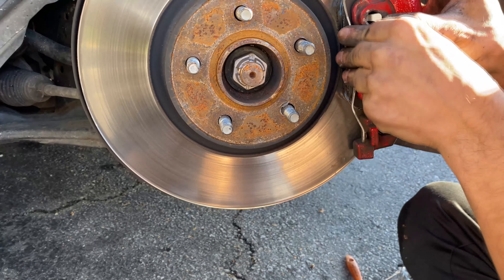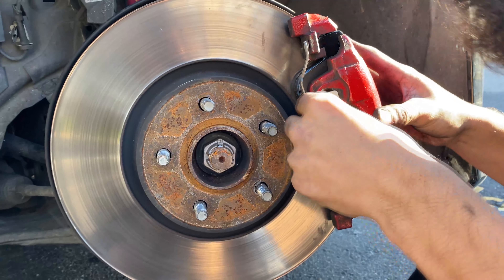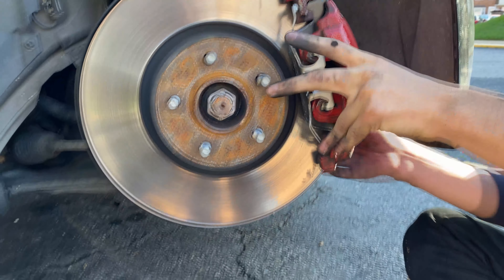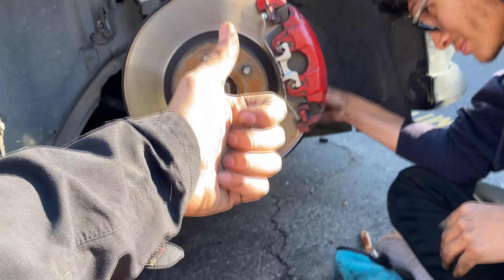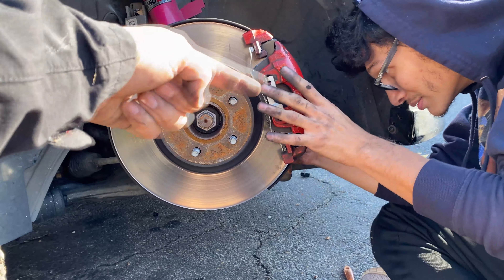I think it should be okay. If anything, watch a YouTube video — ironic since we're making a video so you can watch it. Give it a like, subscribe, comment down below. Hashtag: two idiots trying to do a brake pad change.